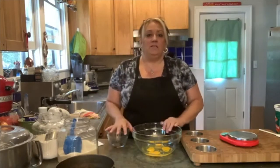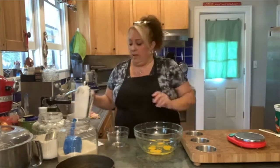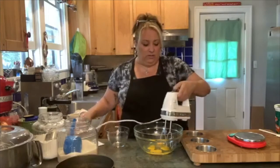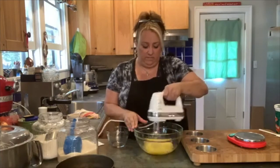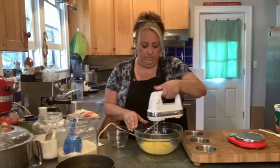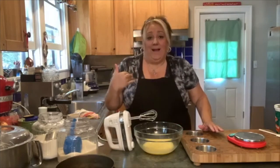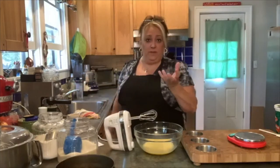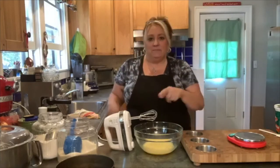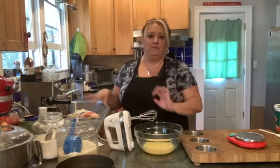This cake is easy enough and simple enough that you could do it completely by hand with a whisk or just your hand mixer. I want to fluff up my eggs so I'm going to use the hand mixer. I personally think it whips up a little bit better than the big one. Plus it's easier to wash — just take these two things out and throw them in the machine.